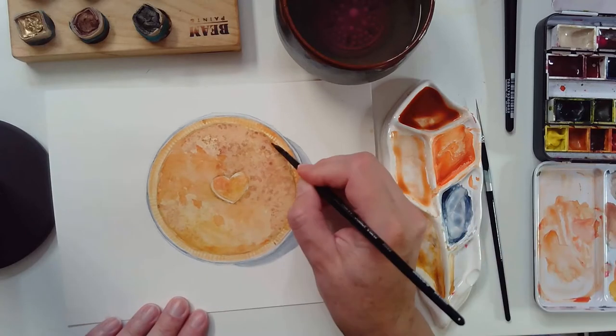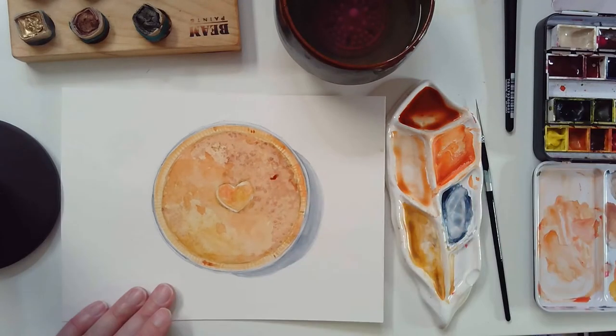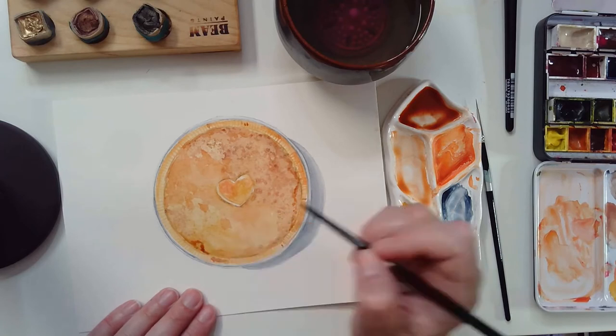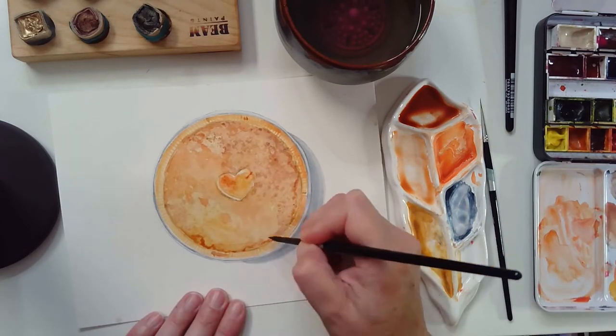We don't want this pie to be exactly perfect, because I don't know if there is a perfect pie. We just want it to be golden brown and we want to be able to smell the apple pie. It kind of makes me hungry for a piece of pie — there's nothing better than homemade pie.